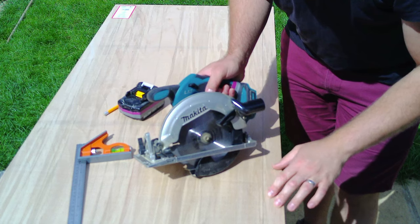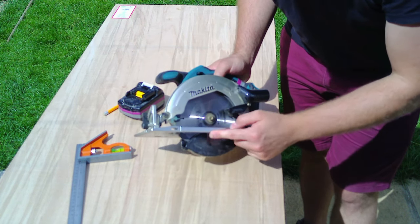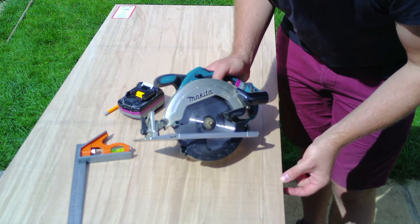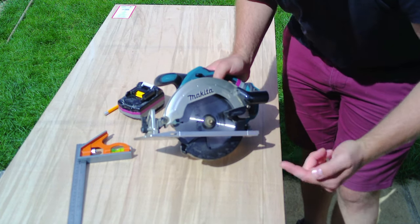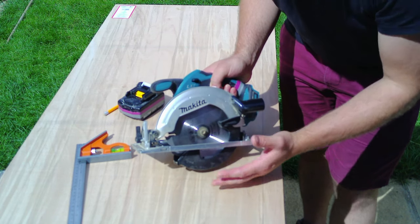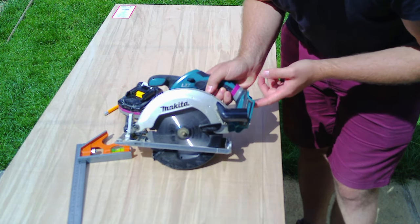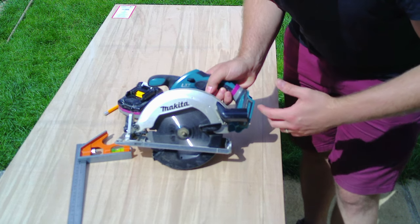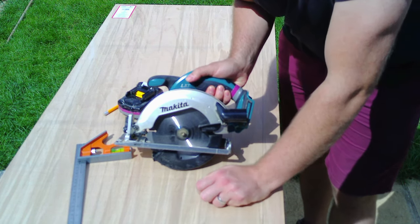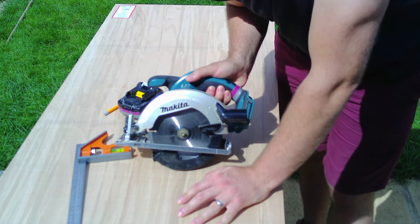Before I cut, I need to make sure that my blade depth isn't going to be too much greater than the wood depth — that way I get the cleanest cut possible. Also, when adjusting the blade depth, if your hand is anywhere near the blade, make sure you take your battery out. This way there's no risk or danger that the blade is going to start spinning and your fingers are going to be cut off.